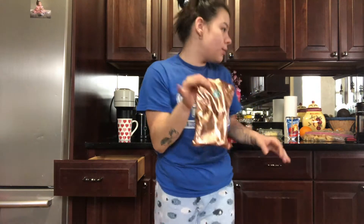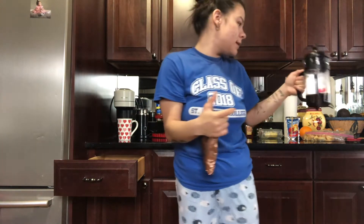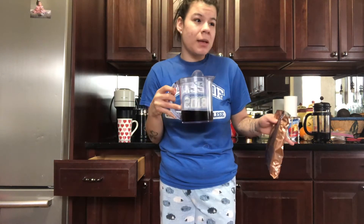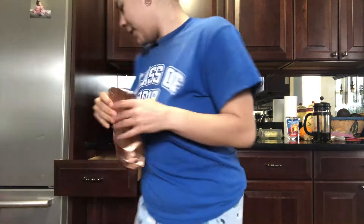I basically used the French press that you guys saw in the beginning of the video, and I let it sit for 12 to 24 hours to really get that cold brew taste. I press it in the morning and get fresh coffee. I have some for later on or tomorrow, but I'll have to go to Starbucks again soon.